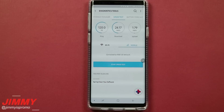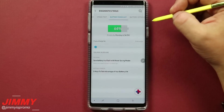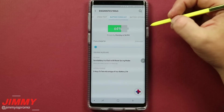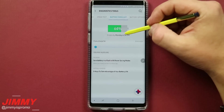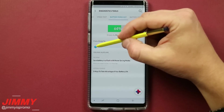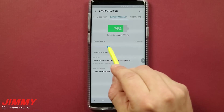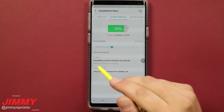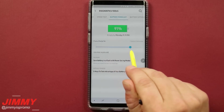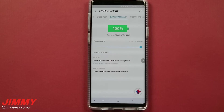If the speed test doesn't interest you, the battery forecast might grab your attention. Right now I'm at 64% — it will be empty by today, Monday, at 6:34 p.m. If you scroll along the charge line it'll show projections: charging for 30 minutes puts it up to 76%, and charging it fully would take one hour and 24 minutes. Note that these times are based on normal cable charging, not fast charge speed.